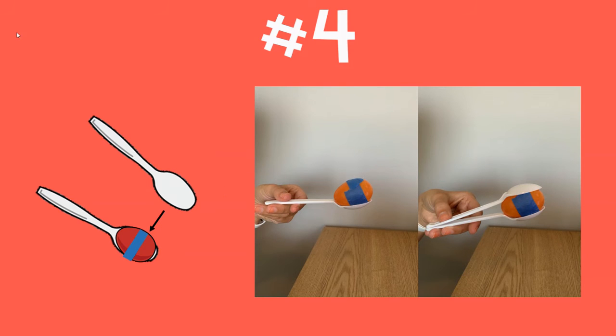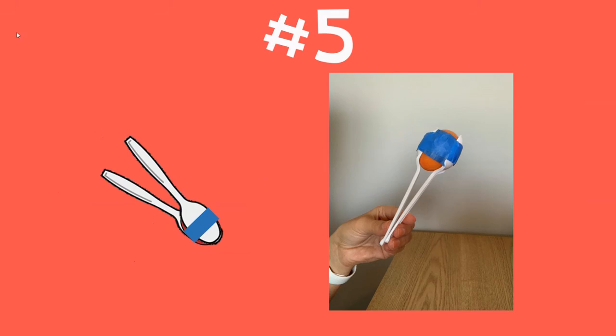Step number four: you're going to put the egg onto a spoon, and then put another spoon on top. So put the egg in the spoon. Step number five: you're going to tape the spoons around the egg, so wrap the tape around the spoons and the egg so they stay together.